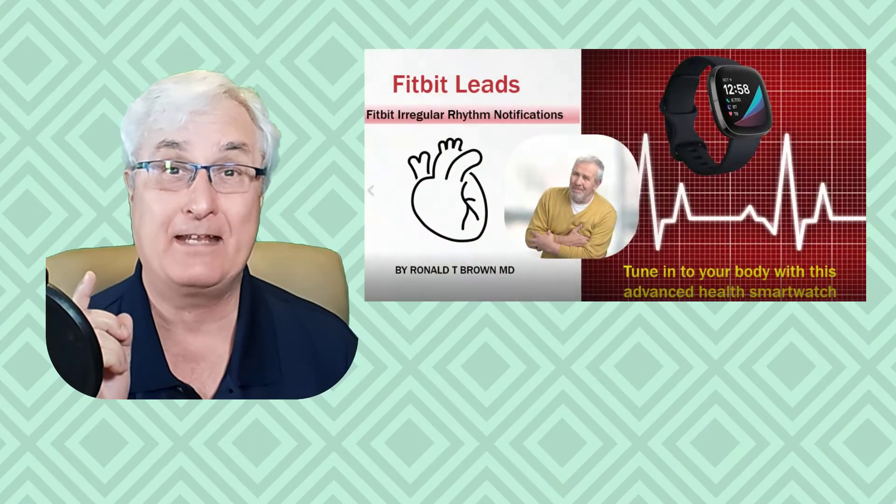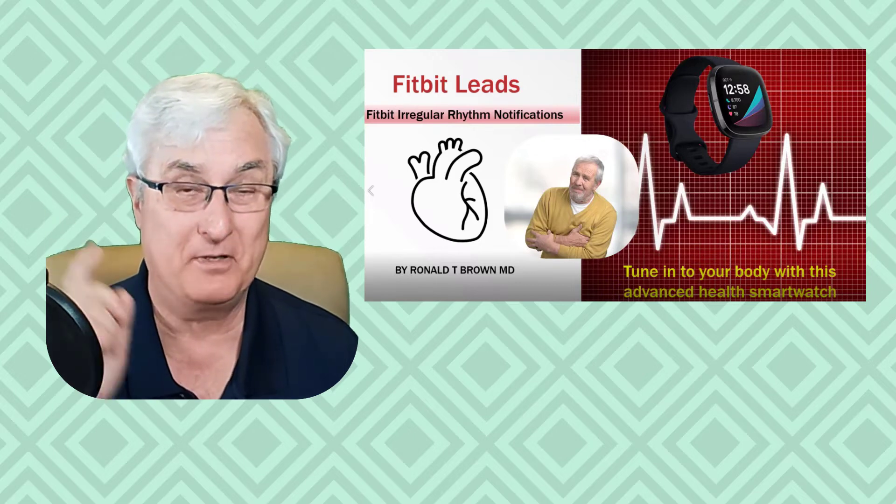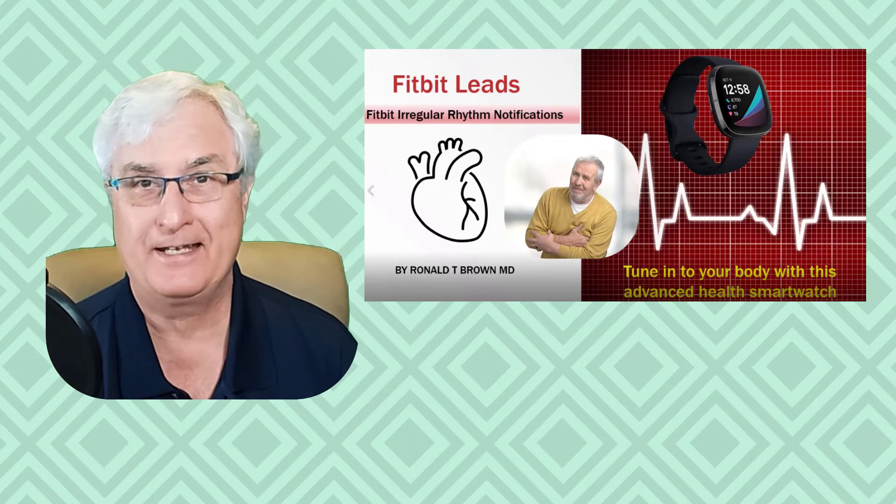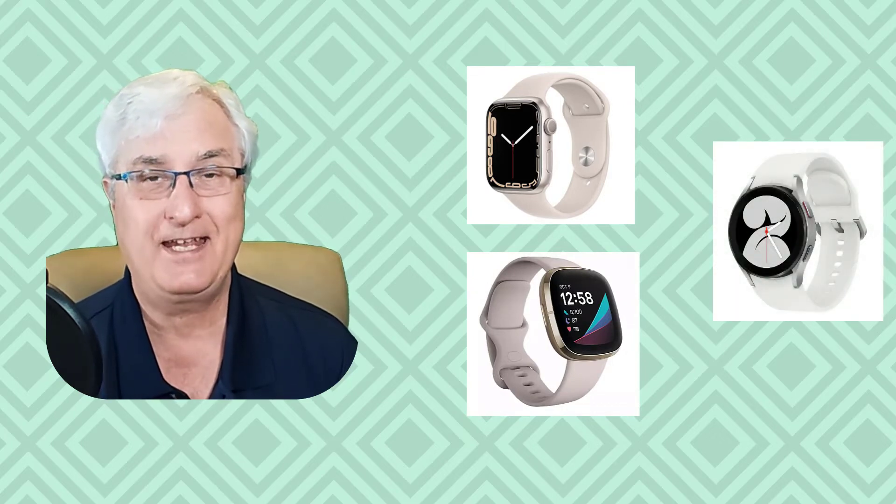I usually review smartwatches for health applications, and if you want to see those videos just click the link above or check the show notes below. I own two smartwatches: the Fitbit Sense and the Galaxy Watch 4. I usually review three watches — the Apple Watch, Fitbit Sense, and Galaxy Watch 4. I'm going to talk about those three watches today for use as a credit card for purchasing items in a store.